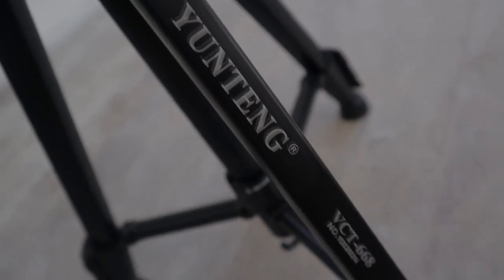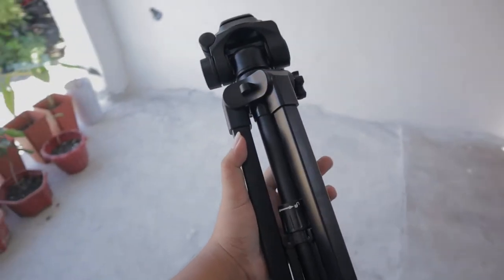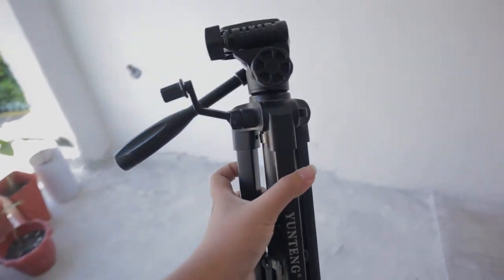Although tripods can get really expensive, especially when you're looking for a lot of features, sturdy durability, and overall longevity — here's a tripod under $20 that is equipped with a lot of features, premium design, and looks that can last for years of use. Introducing the Yunteng VCT-668, a beginner's must-have tripod. I got it for only 778 pesos from Lazada.